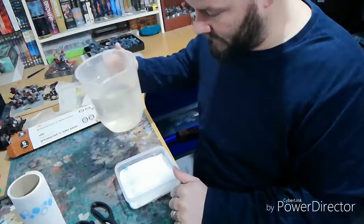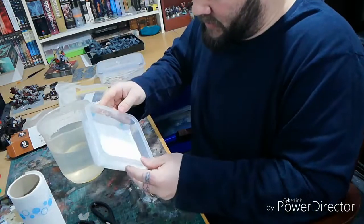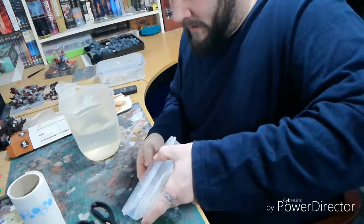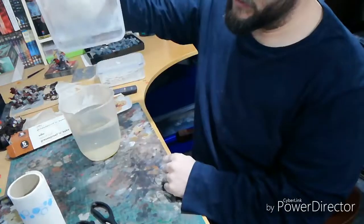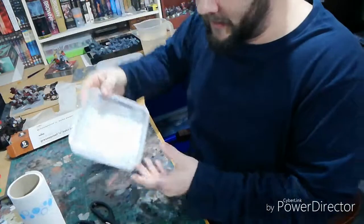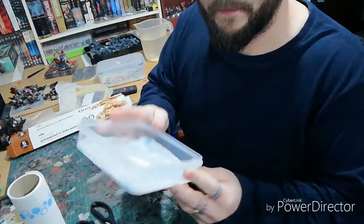Once the greaseproof paper fits in nicely, pour water on top — about 50ml — and mix it around the edges so it soaks into the kitchen roll below. Add a little more if any dry spots remain. You want it moist but not so full of water that it tips out. Then just pat the greaseproof paper down, and there you have it — a wet palette.